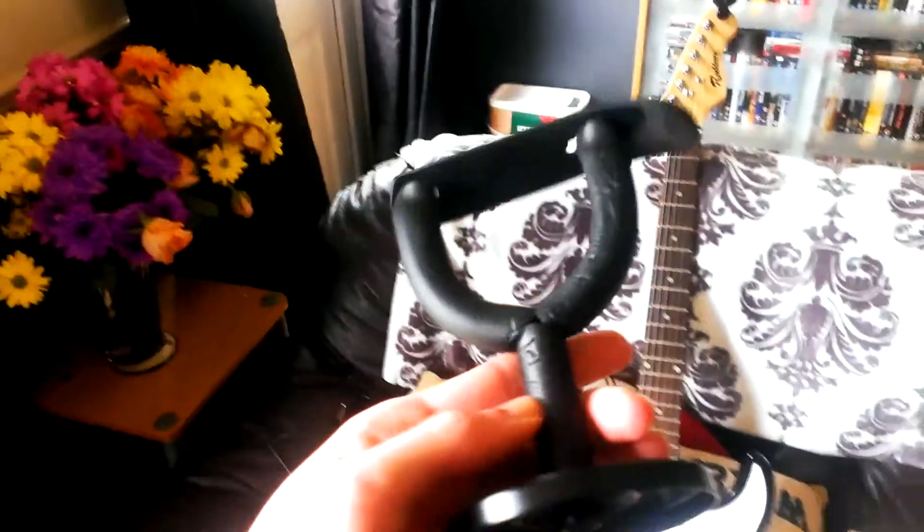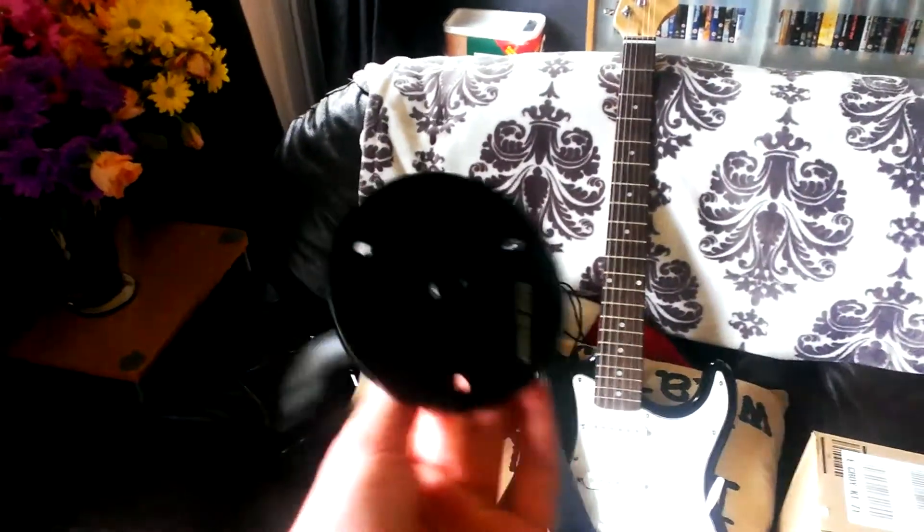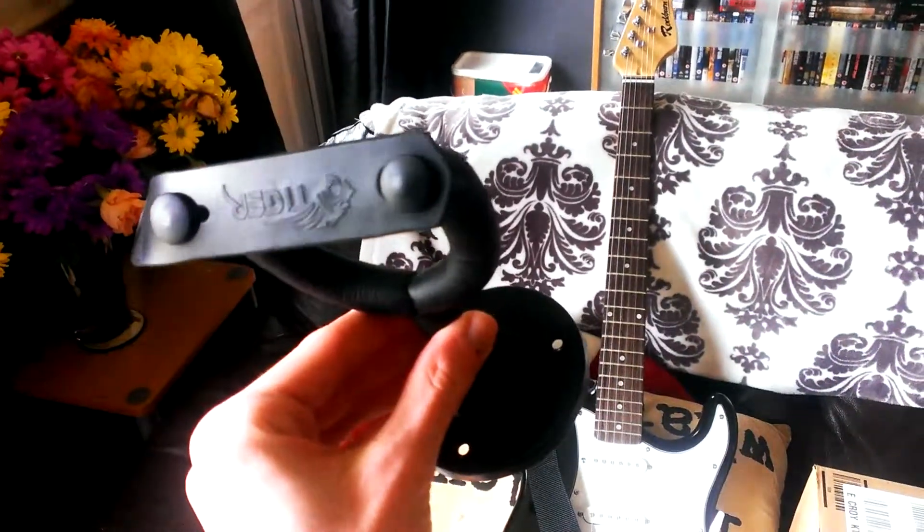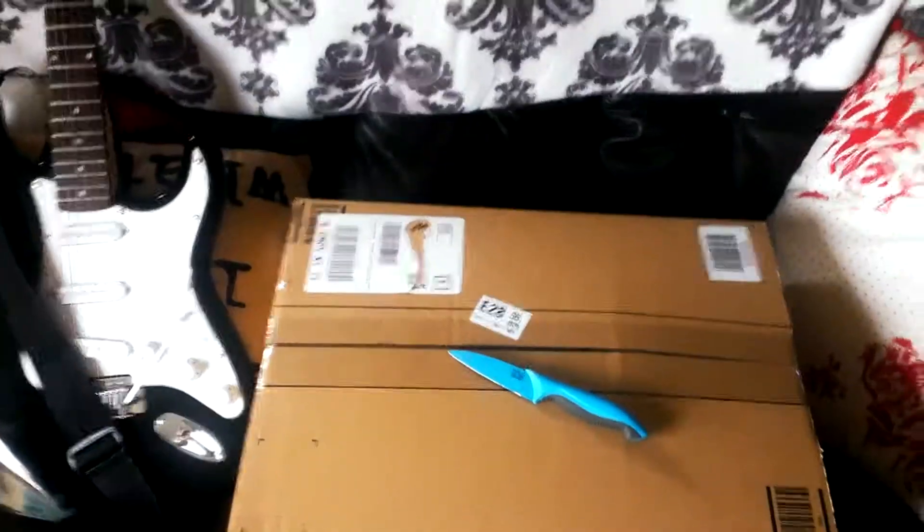It didn't take long to arrive — it came quite quickly. The only bad thing is that the wall hanger didn't come with any screws, which is a bit annoying. So if you're going to order this, you might want to have a couple of screws lying around. Anyway, let's open up this bad boy — I'm really excited.